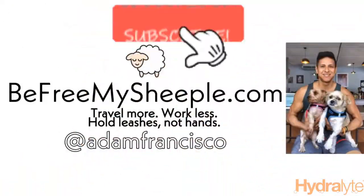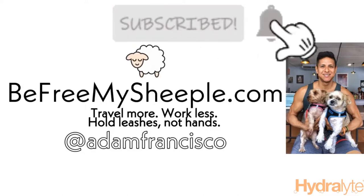All right guys, don't forget — be free, my sheeple. Be free, my sheeple.